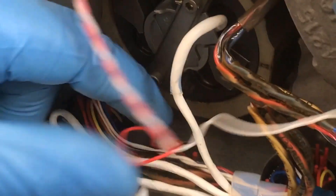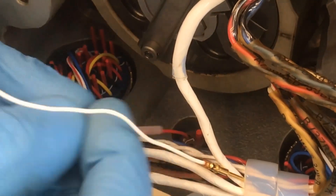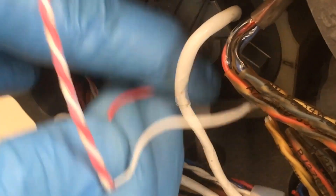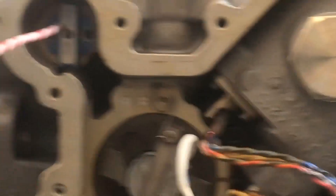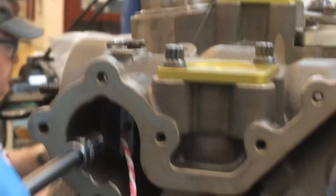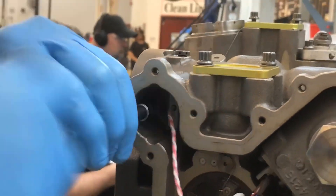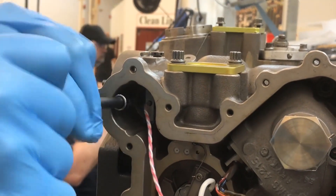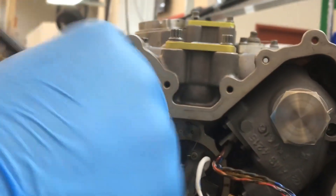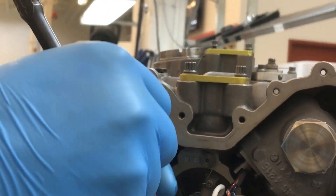Remove the two pins from the AFSO switch electrical connector using the Insert-Extract tool. Remove the two screws holding the AFSO switch. Remove the AFSO switch.